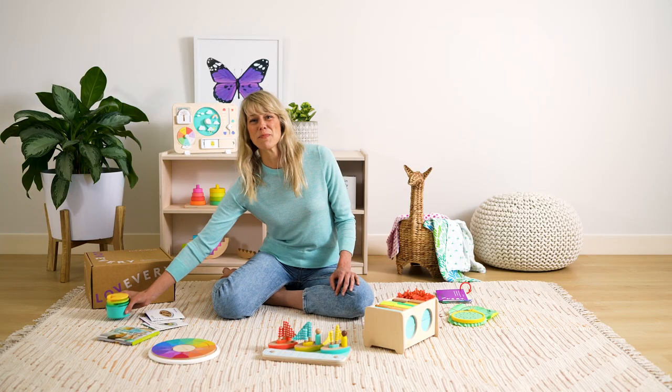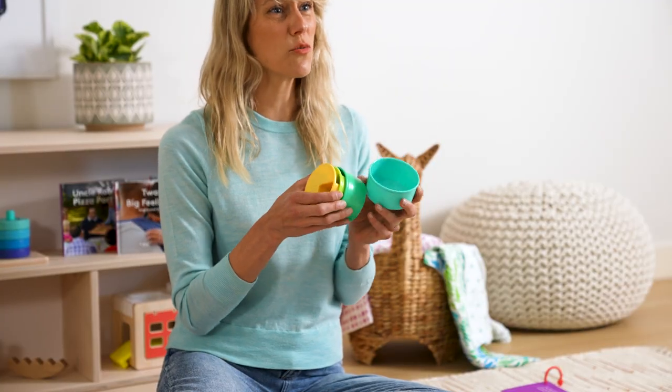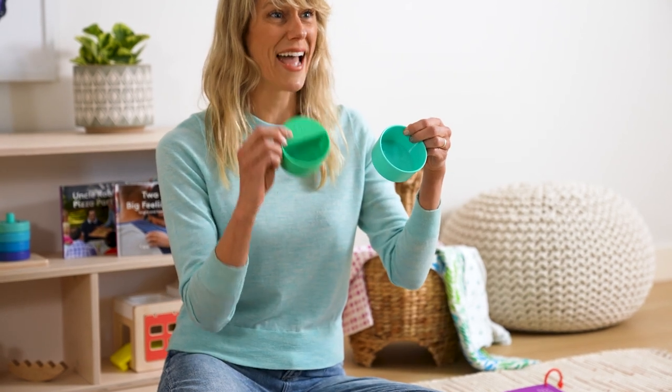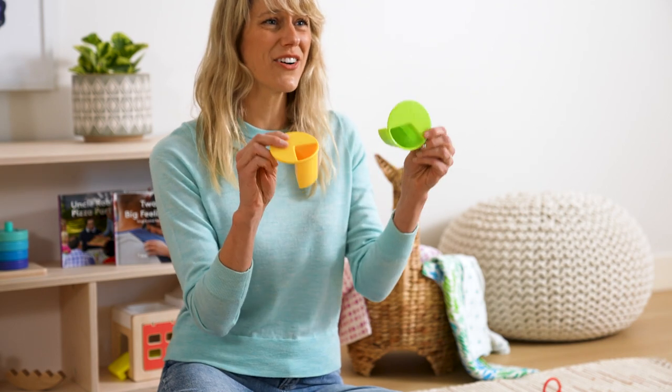I want to start by showing you these measuring cups. This is a visual representation of fractions for your child so they can really understand intuitively the difference between a half and a whole and a quarter and a third. They nest and they give your child their own sense of independence and empowerment in the kitchen.